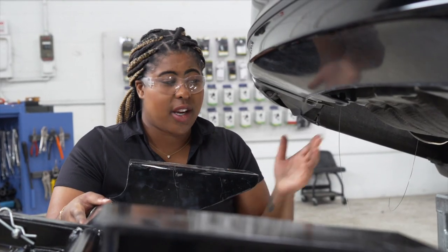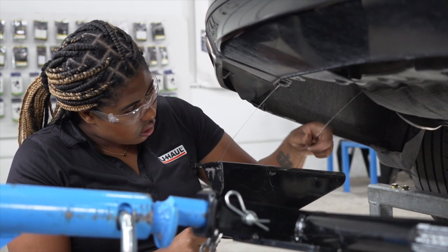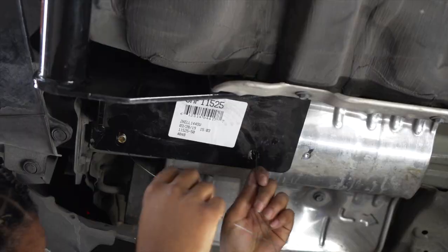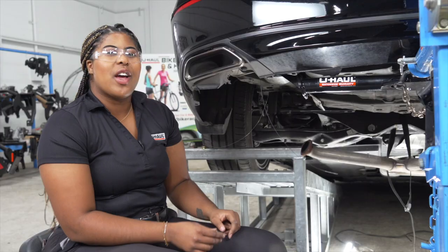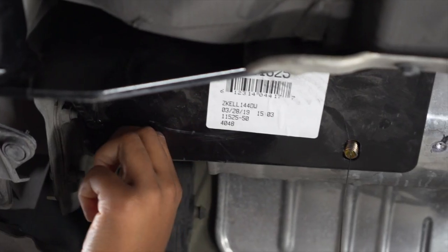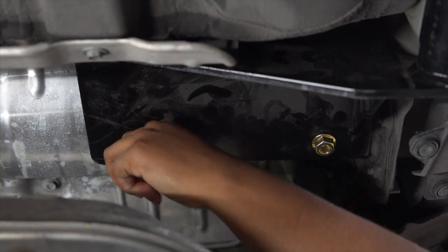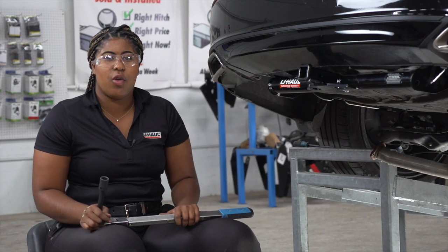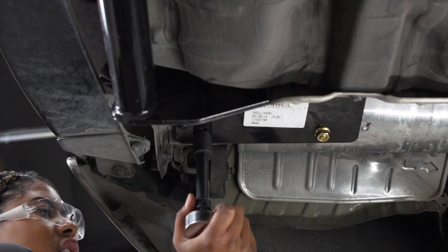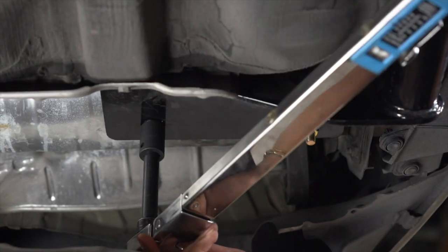Now we're just going to bring our hitch back into place and line it up with the holes in the fish wires. With everything lined up, let's remove our fish wire and install our provided flange nuts. Now we're just going to tighten and torque our bolts to the vehicle manufacturer specifications using an 18-millimeter socket. Now we'll repeat on the passenger side.